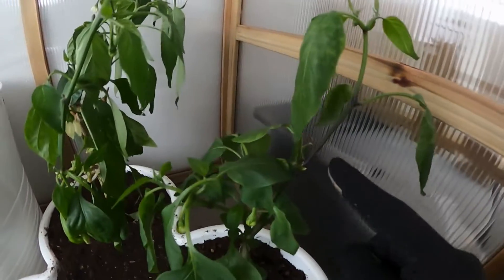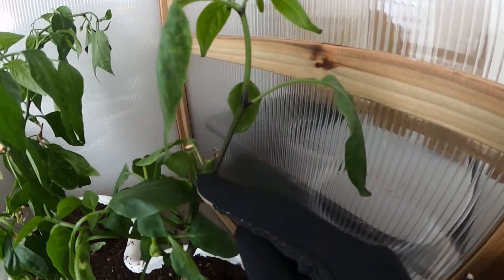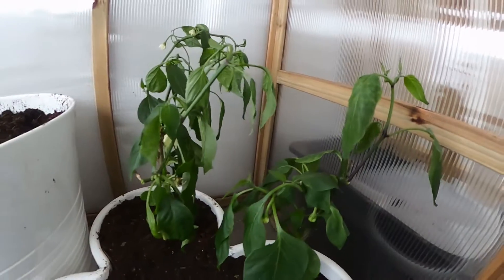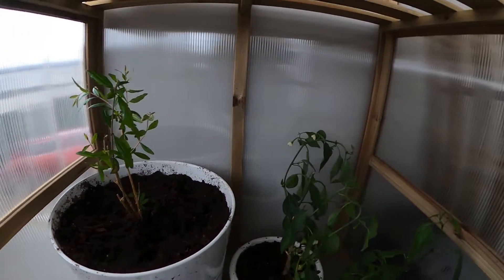Probably the temperature is also affecting them. I'm not sure if this is normal, but you can see here that there's some black on the stem here. I'll have to look that up and see if that's okay too. But anyways, let's go get some water, and we're going to come back and water these things.